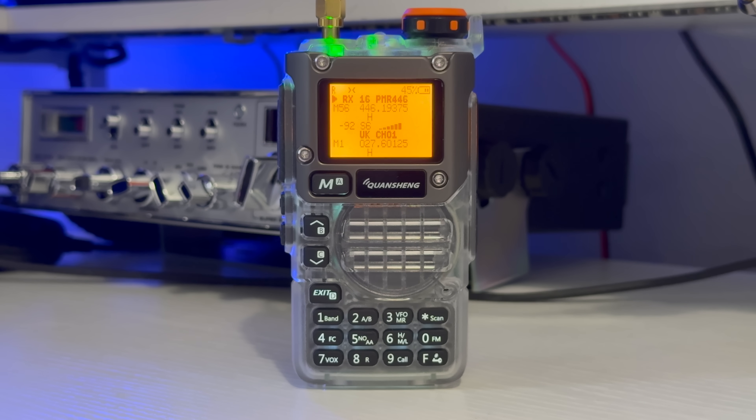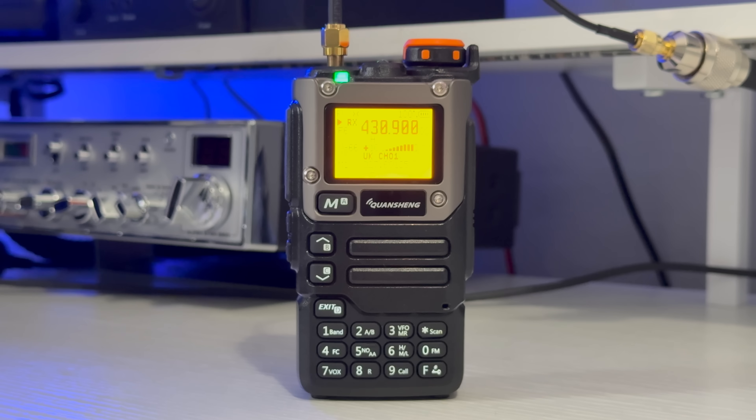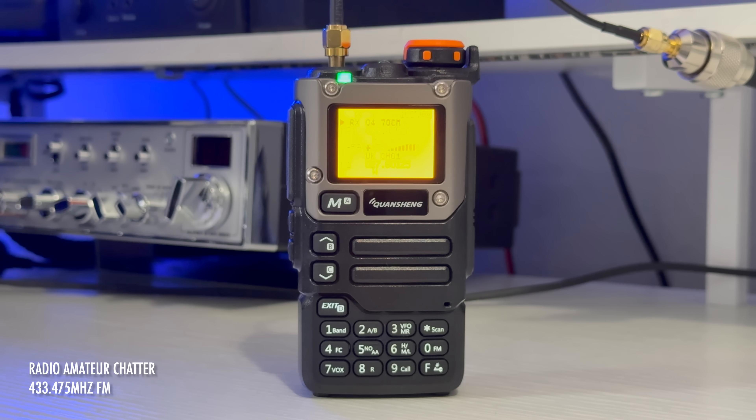A couple of amateur radio frequencies were active during my brief scan around the bands — including a conversation referencing G7BYS and a discussion about antenna polarisation. The operator noted that because the antenna is vertically polarised, it doesn't like being clamped to an iron or aluminium pole, and that any wind might snap it in half.